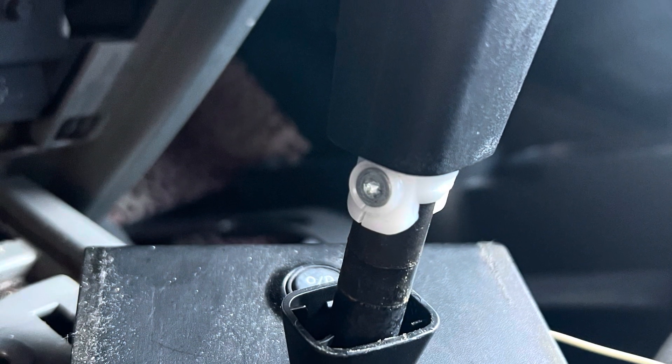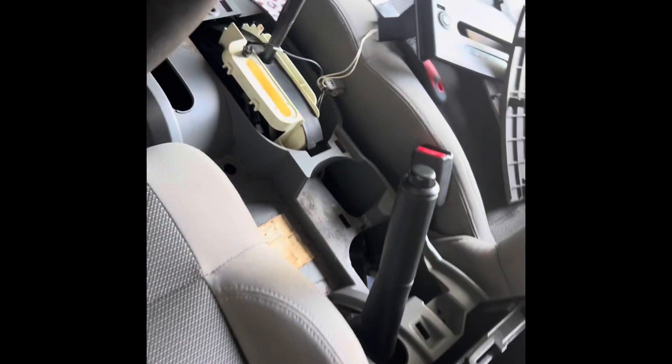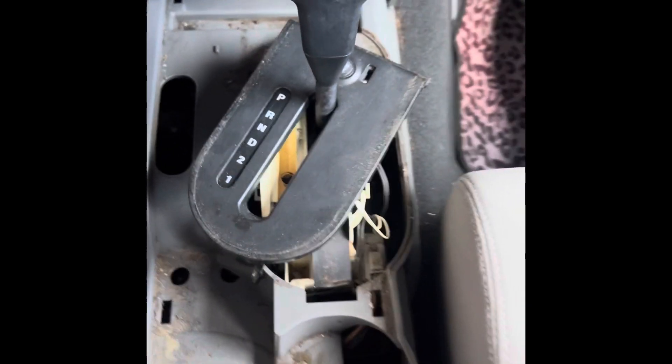Then we move to the shifter. Pull the bezel down, take that T25 screw out, and then we're going to move on to pulling the console apart. Here's the end of the shifter right here — that's the end of the shift cable at the shifter.